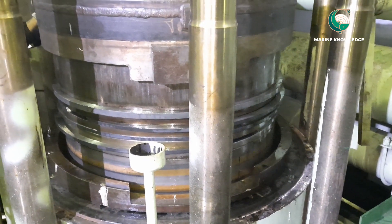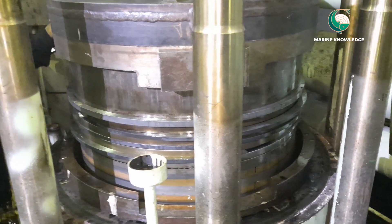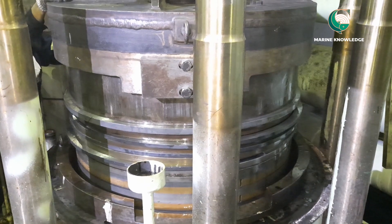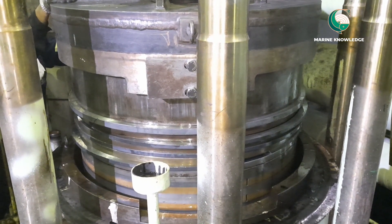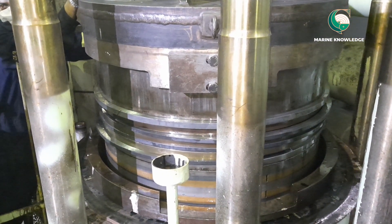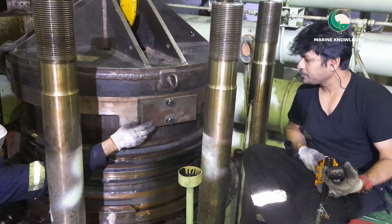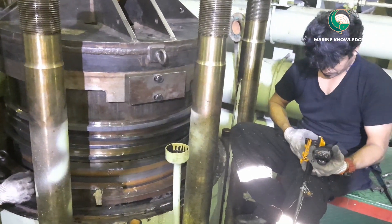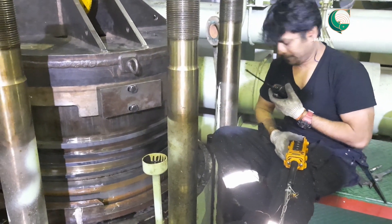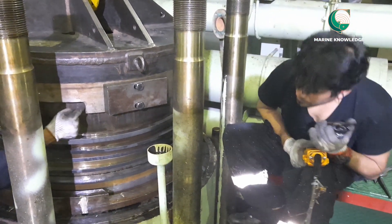Now we are lowering the piston. If a piston ring is not going in, give a push with a screwdriver and it will go inside the liner. The guys in the crankcase are turning the piston so the piston rod slot matches the groove below. Always three people will have walkie-talkies — I am operating the crane and lowering the piston, keeping it straight and communicating with the guys below as per their indications.